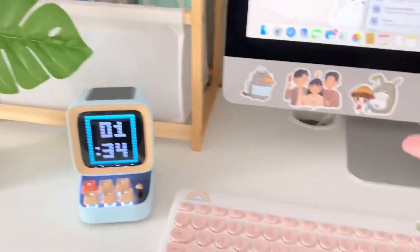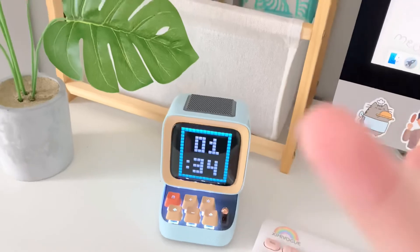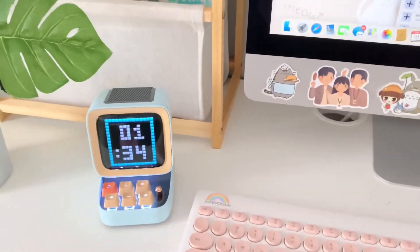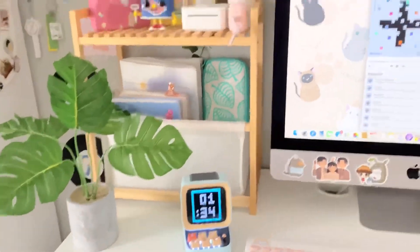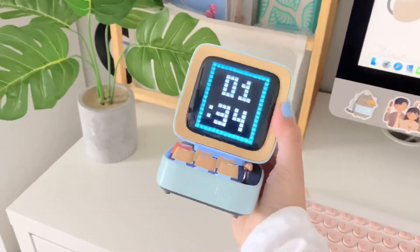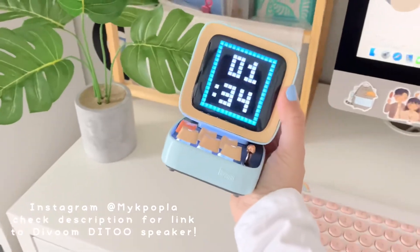I'll probably keep it on my nightstand so I can listen to music, and it also has an alarm and a little clock, which is very nice for when I'm studying. It's so tiny but I am literally obsessed with it. Thank you so much Divoom for sending me this super cute speaker — this is the Ditto speaker by Divoom, and it is literally the cutest thing ever.